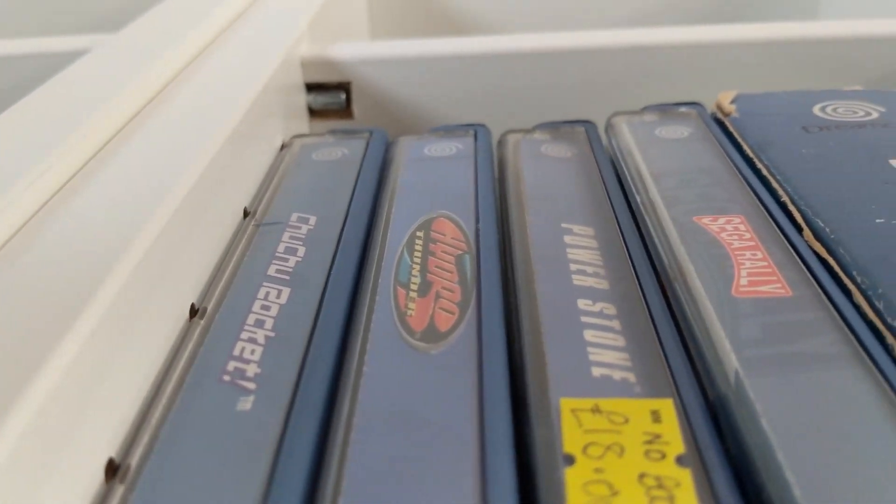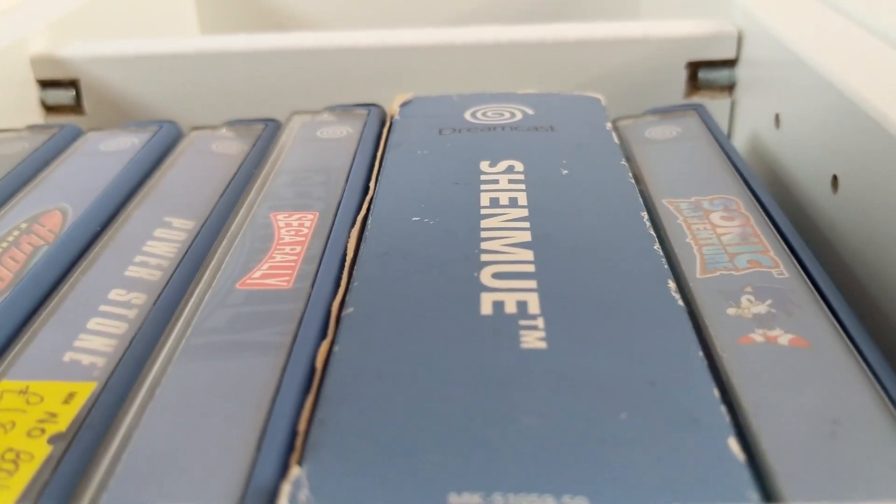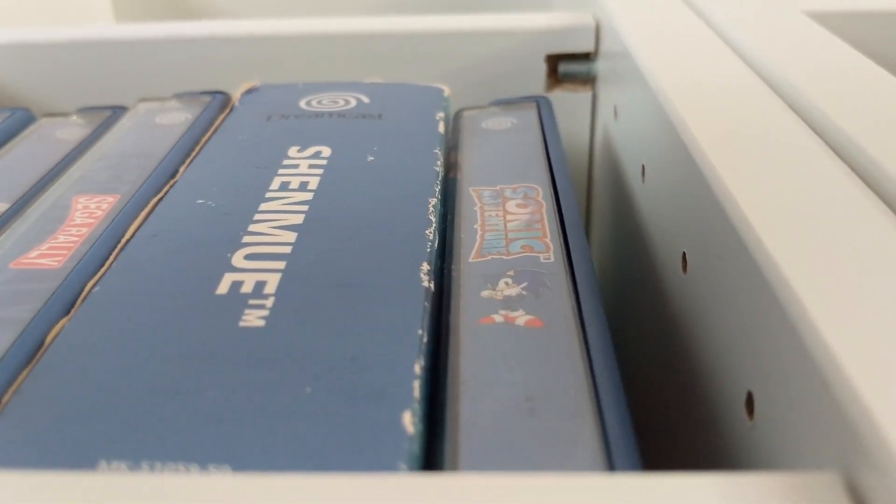Before we continue, all the games used in this comparison are games I personally own — there will be no piracy here.